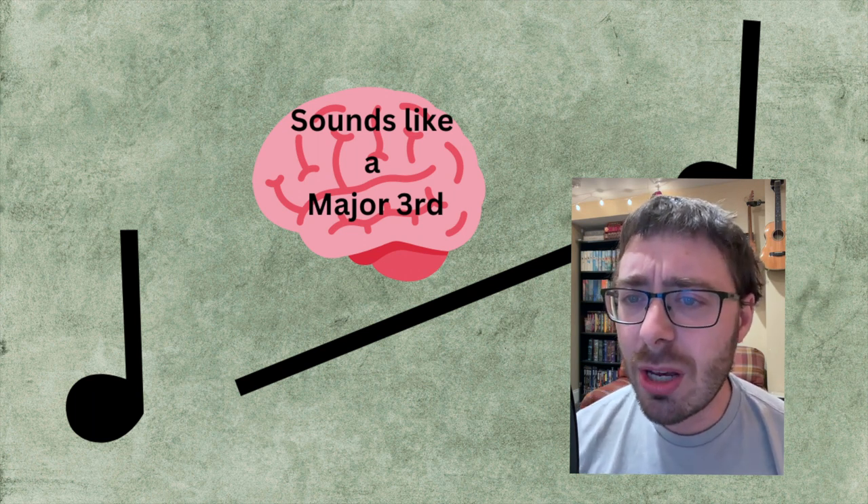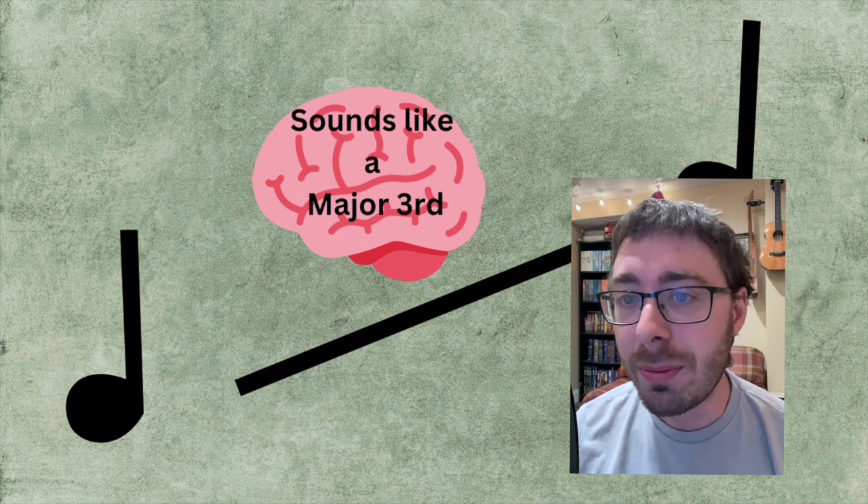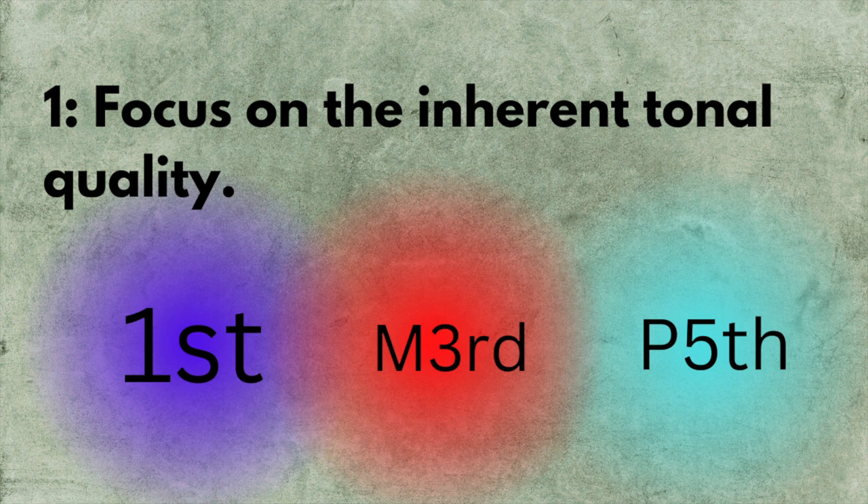How do you wean yourself off of using tunes? There are four steps. Step one: every time you hear an interval, try to focus first on the tonal quality of the interval. Pay special attention to words like bright, hollow, dissonant. Also think about how far apart they sound — a third sounds close together, and a seventh sounds far apart. You can still use tunes to identify intervals, but that should be sort of the second thing you're thinking about. The first thing is all these inherent tonal qualities.